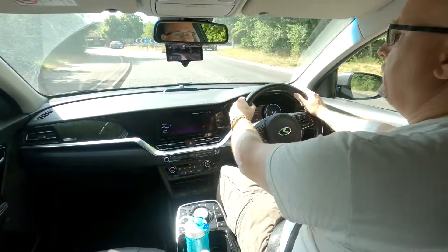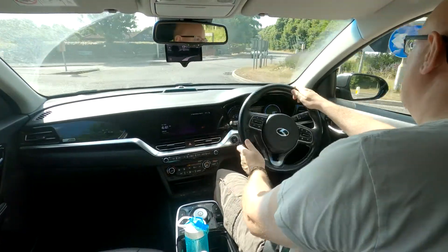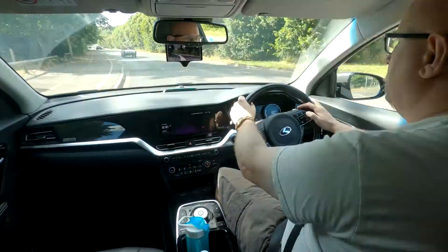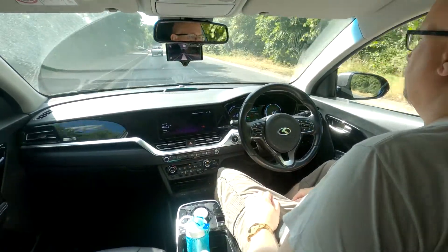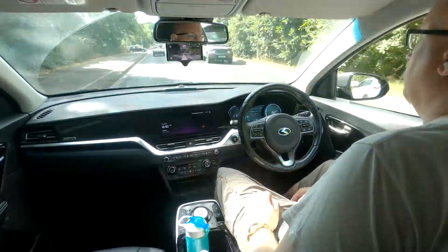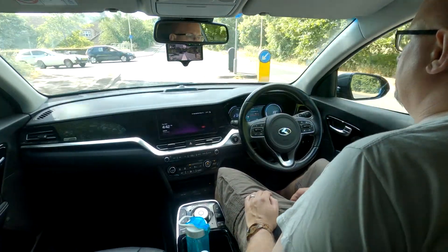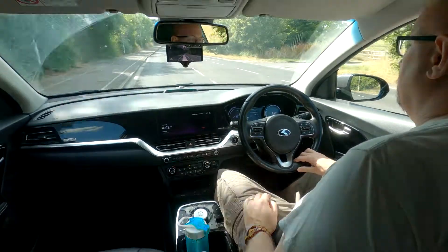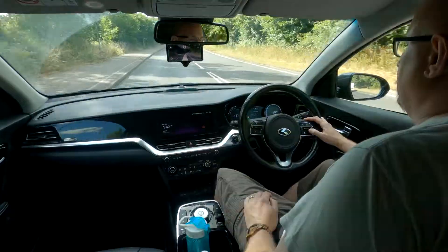Another roundabout — tap the brakes, disengage, handle it round the roundabout, and turn it back on again. It takes a long time to ramp speed back up after a lot of vehicles have left the road in front. So I'm just taking over there to speed it up myself, then I'll turn it back on.